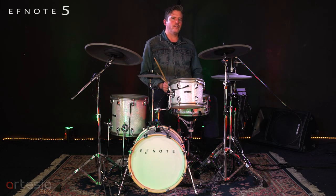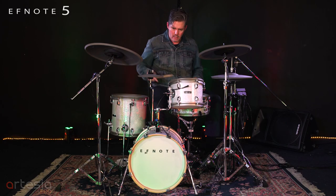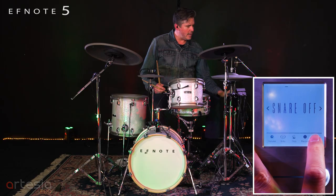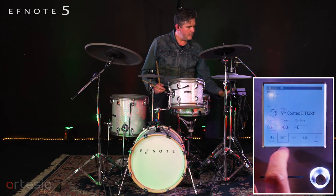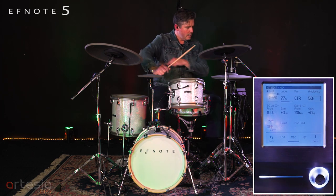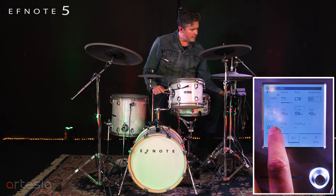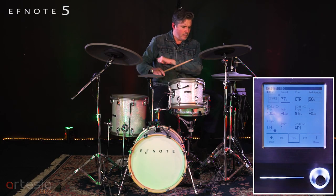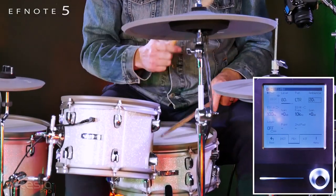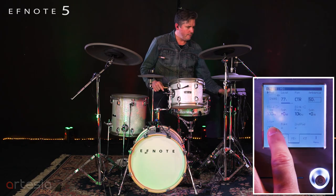Here's another application for the layering function. This kit is called snare off — it has the snares off. So if you go into the layer, go into edit, mix, and then you have your layering — I turn that on. So now I have a chance to go in here and I've got virtual pad one, which is that snare drum. As long as you're next to it and you can hit it — off, on.